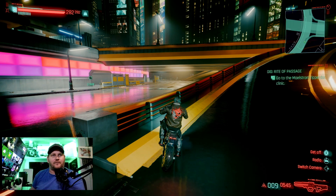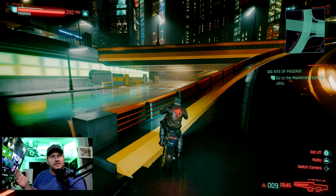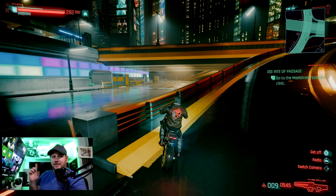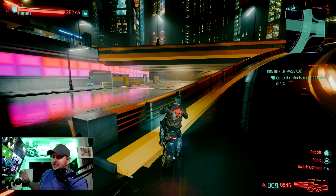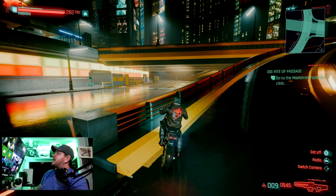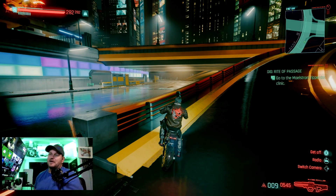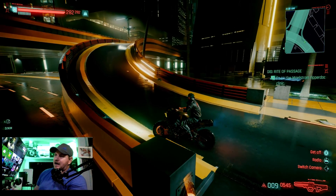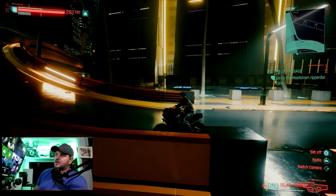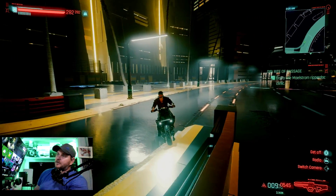Hello and welcome back to Frogboy X1 Gaming. We're checking out the new update for Cyberpunk 2077, running on the Xbox Series S. This game looks freaking phenomenal on the Series S right now — literally amazing.